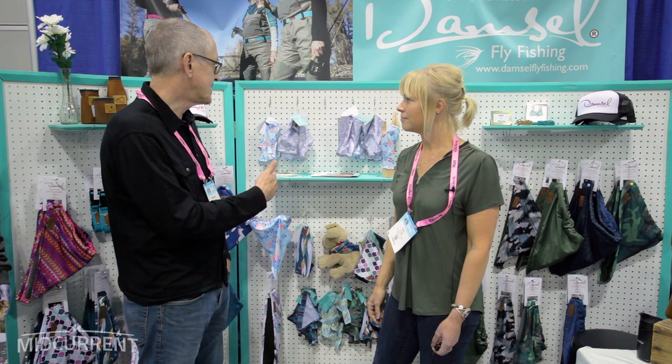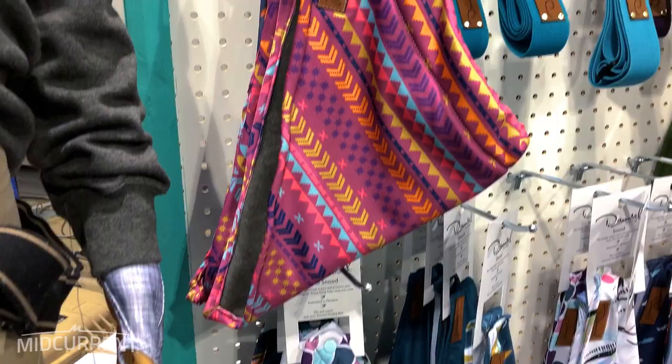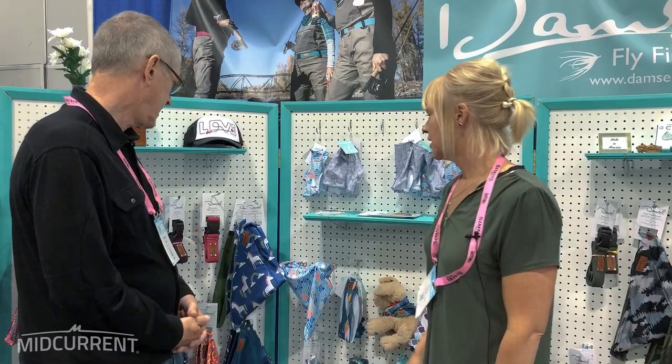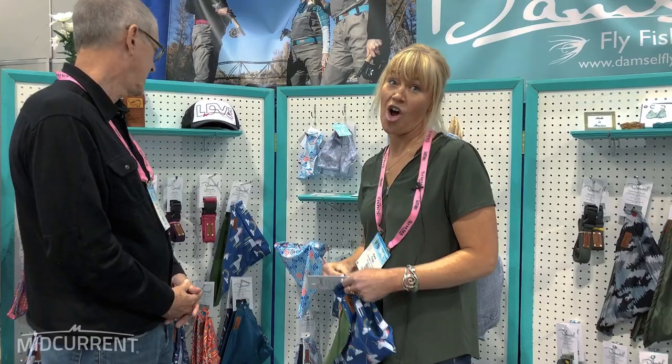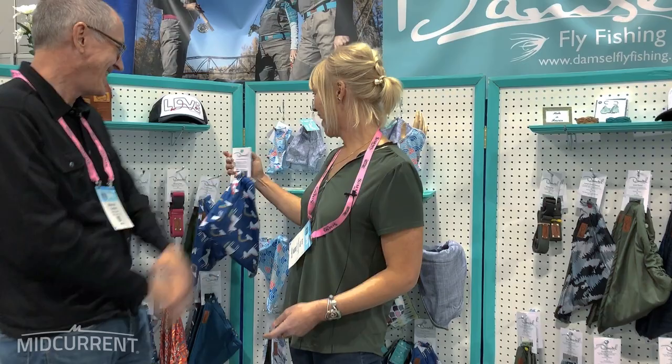It's all about pattern and color and mixing and matching, so that you can bring your own style to the river. Most fly fishing gear is really boring looking — it's almost like you're designed to be dull. Grays, blacks, olive — that's the male side. This is the fun side.